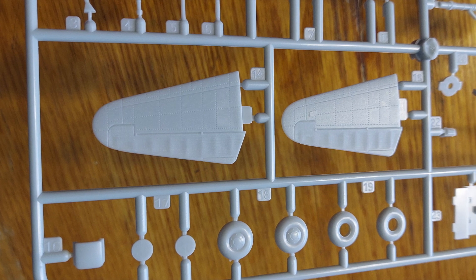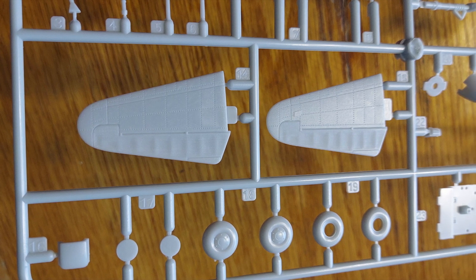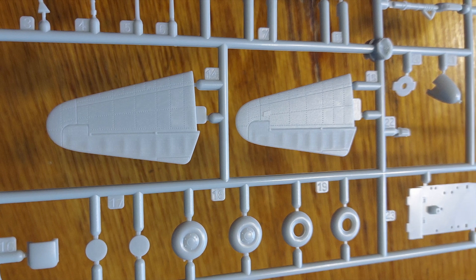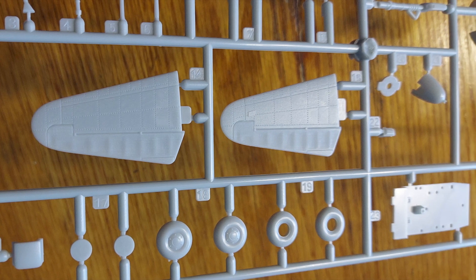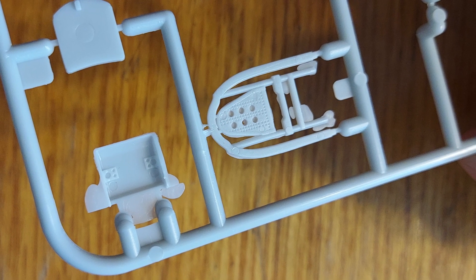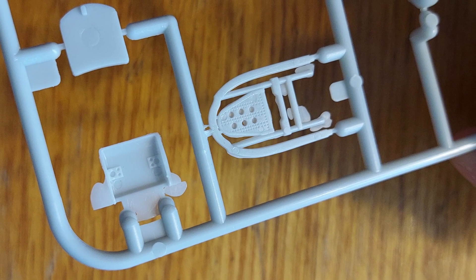Looking at the tail planes again, we have nice fabric detail. The wheels are fairly simple — they're going to take a little bit of careful painting around the rims. You can see some of the ejector pin marks and some of the flash on the smaller parts in the interior.